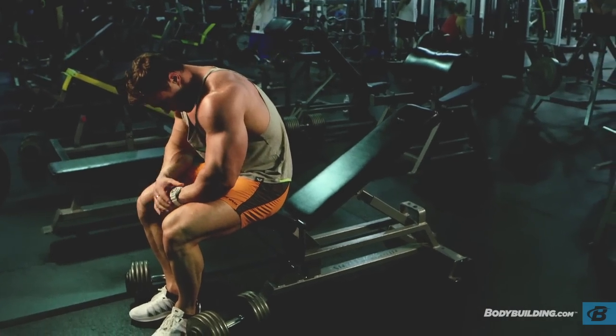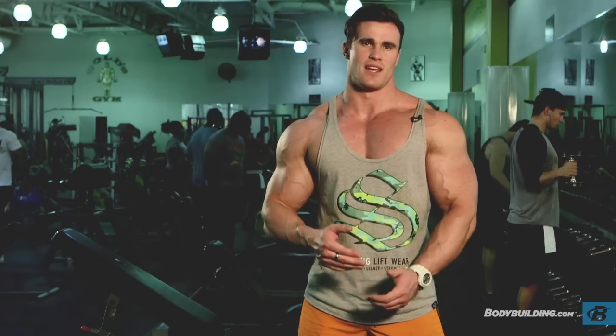The aim of this workout is high intensity. It shouldn't go any longer than 20 minutes. So you're in, get it done, get out.